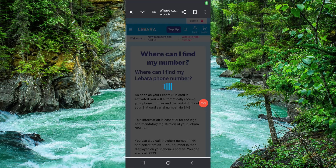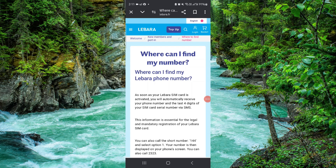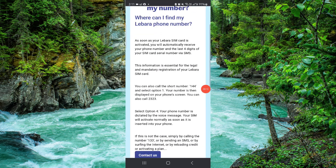Welcome back to my channel. In today's video I will show you how to check the Labara SIM number. Let's get started — to check that, you have to follow these easy steps.